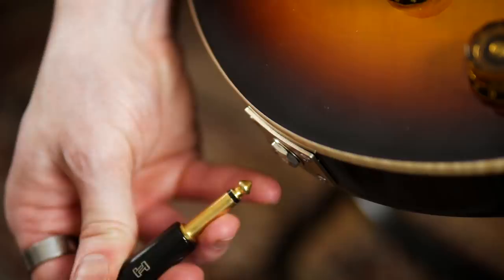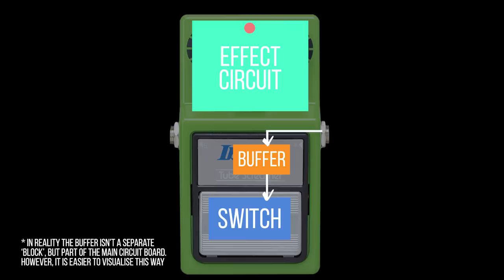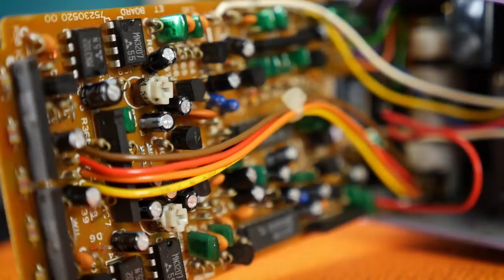A buffer can be implemented in one of two ways. A buffered bypass pedal has the guitar signal run through the buffer regardless of whether the effect is engaged or not. To oversimplify, the buffer comes before the switch: guitar into pedal input, input into buffer, buffer into switch. If the effect is bypassed then the switch will send the signal to the pedal's output, but if the effect is engaged the switch will send the signal through the effect circuit before reaching the output. This allows for smaller and cheaper switches to be used, utilising JFET switching on the circuit board rather than more expensive and physically larger mechanical switches. So this method can not only save the manufacturer money, but keeps a buffer active in your signal chain at all times.